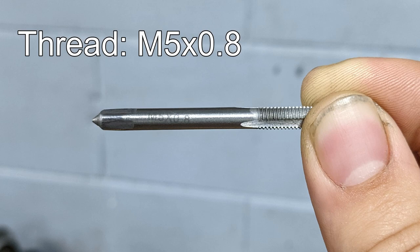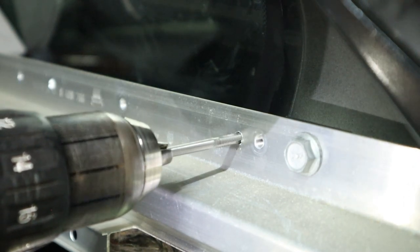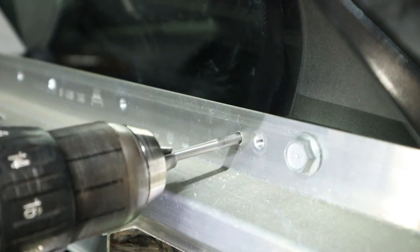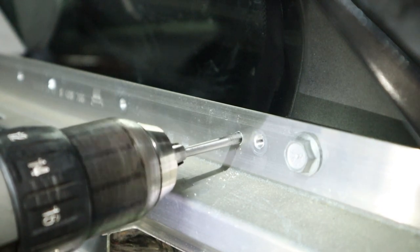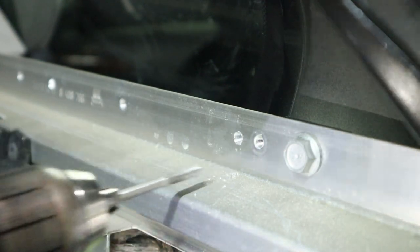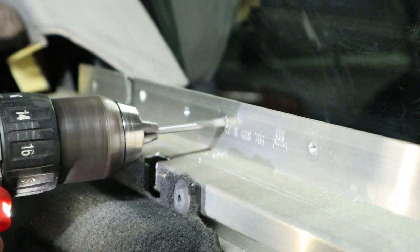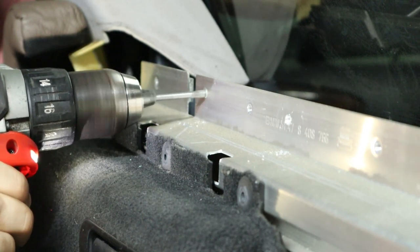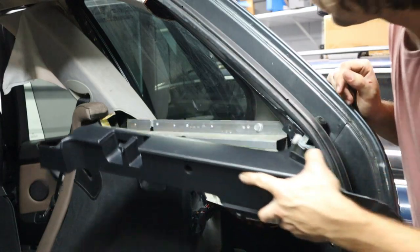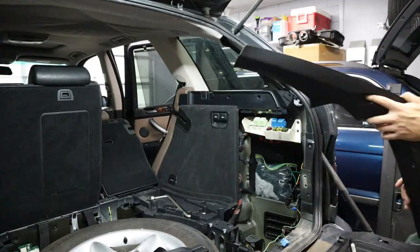You're going to need an M5 by 0.8 metric sized tap, and this is going to let you use the factory hardware that was on the cargo covers before. Unfortunately, it's a little bit of an awkward angle to get in with the tap tool, so I went and put this on the end of my drill and slowly worked it in and out of the metal bracket. This is sped up a little bit so you guys don't get bored. But once you've worked it in and out and you have some clean threads, you should be able to reuse that factory hardware. Once you've confirmed that your hardware fits, go ahead and reinstall the cargo cover and make sure everything lines up very well. Then we can move on to the other side of the car, tap those holes, and reinstall everything in the rear end. Reinstallation is the same as the removal — just make sure you don't over-torque anything and try to reuse as many of those clips as possible.